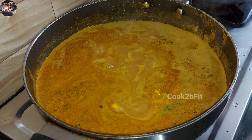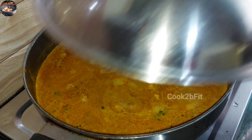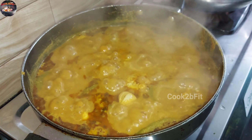Once the egg is broken, you can cut it in a small amount. It takes about 5 minutes.